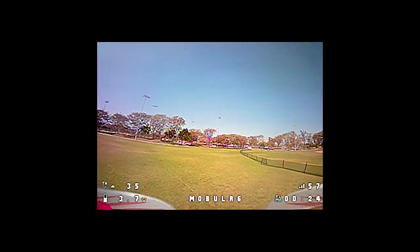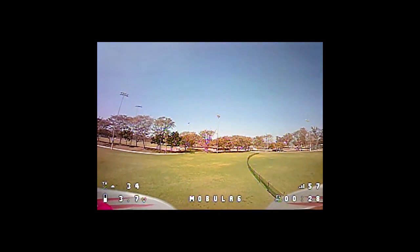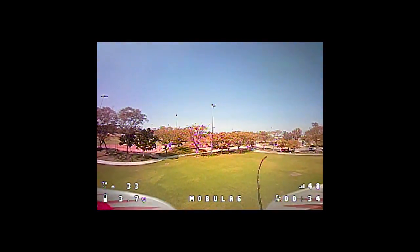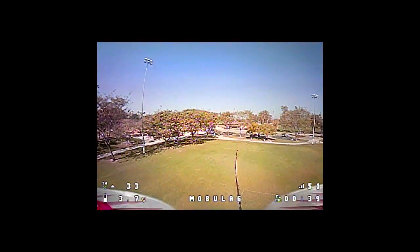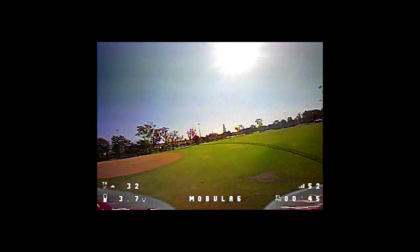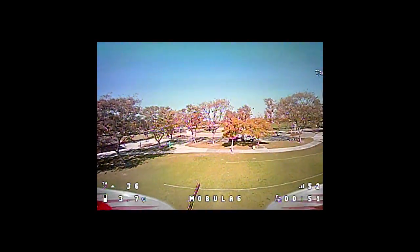Alright, so I'm going to try to stay a little lower to the ground — that does reduce range a little bit. I'm not exactly sure how far away this is to the other side of the soccer field, or baseball diamonds I guess, this little park here. I don't have the infinity antenna on here. I'm clear over to the other side of the park — no warnings.